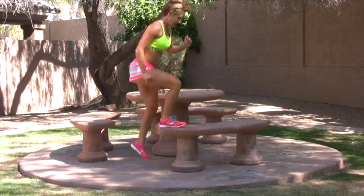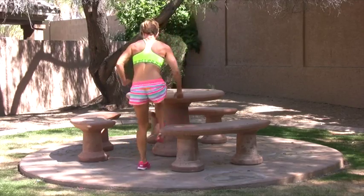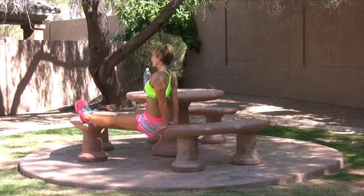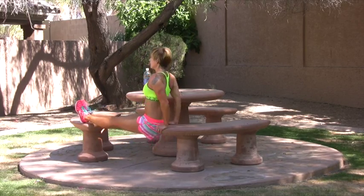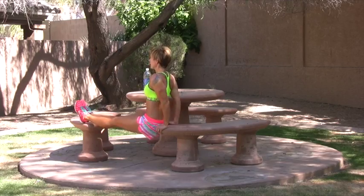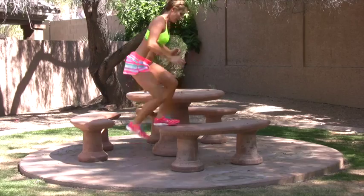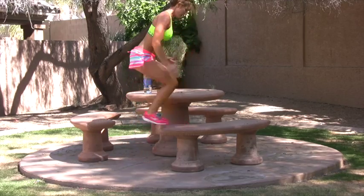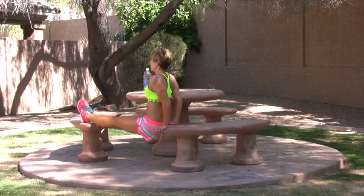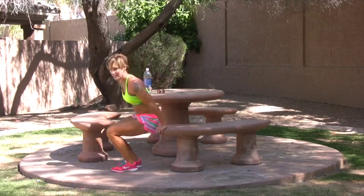Get your whole foot on the bench. Last exercise, starting at the side first.